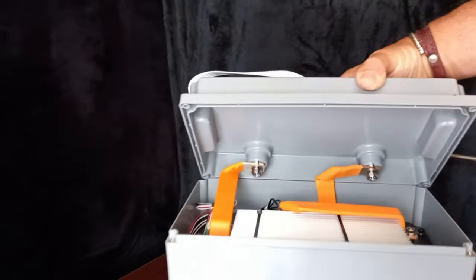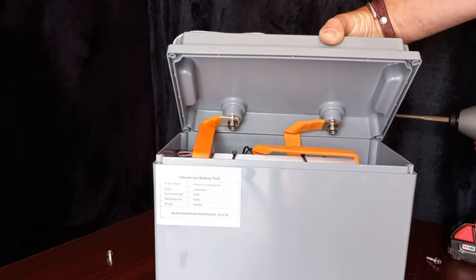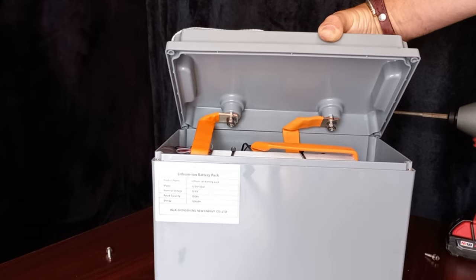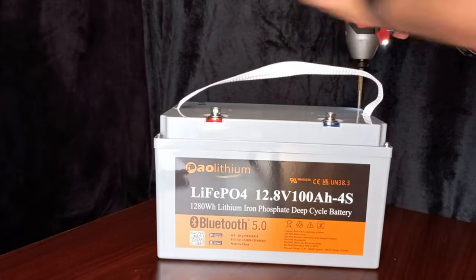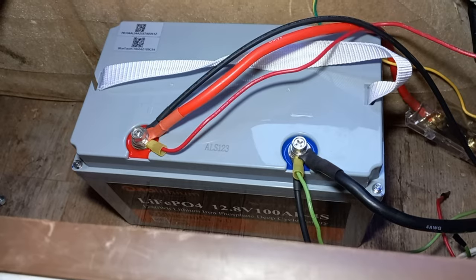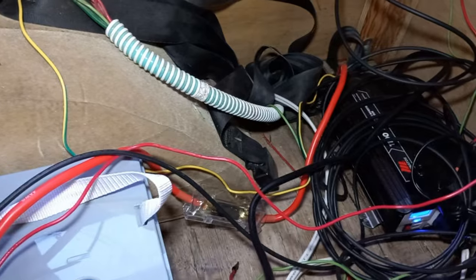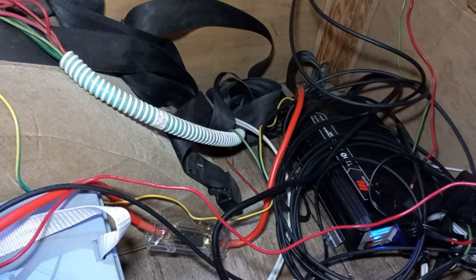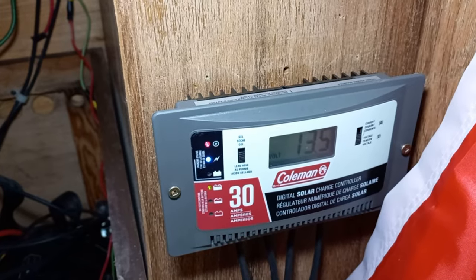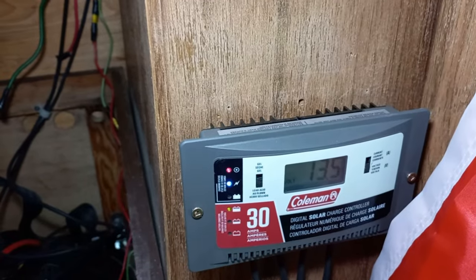Putting it back together and going to install it in my van to see how it works and if it'll run all my appliances. Got it all hooked up in my getaway RV van. I have a 1100 watt inverter and a 30 amp charge controller. So far it's reading 13.5 volts. Going to download the app and see how that compares.